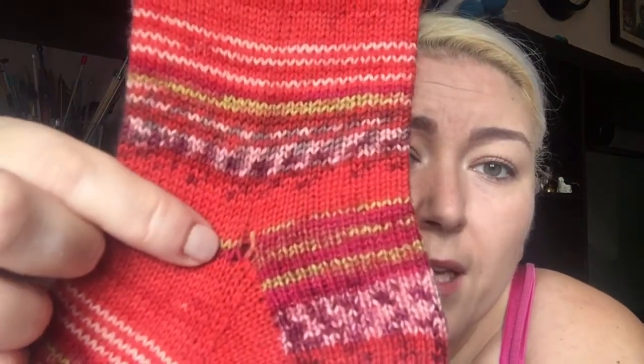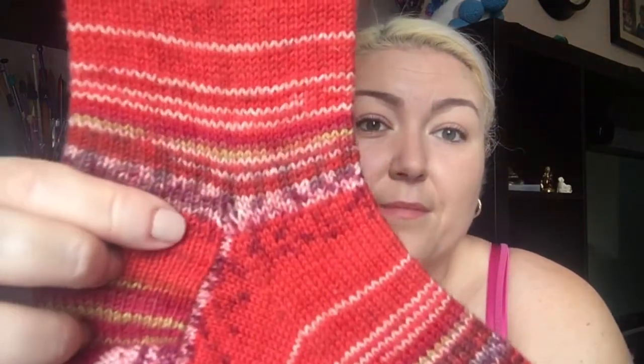If you hear any noise I apologize - the window is open behind me. Back to the socks: heel flap and gusset - I really enjoyed doing it. I do have a tiny little hole here and a tiny little hole there, and the same on this pair as well. I'm still new at doing it so that doesn't bother me.